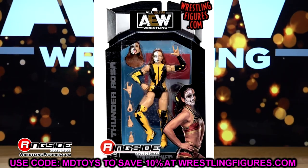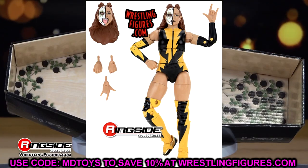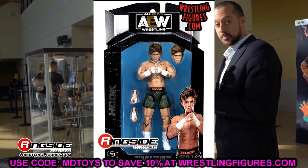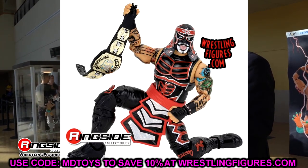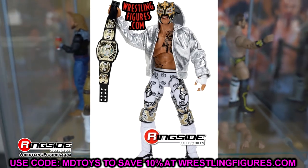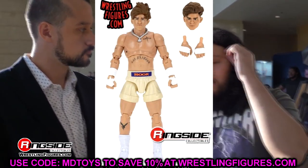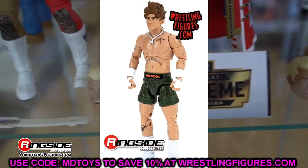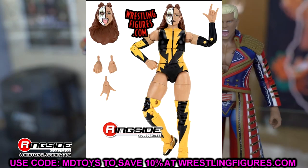That wraps up AEW Unmatched Series 7. These new images suggest the figures could be in stock very soon. It seems a lot of people don't have the same enthusiasm for AEW figures as WWE — WWE has a bigger audience, they've been in business longer, they're more mainstream, and that carries over to the action figure fanbase too. Maybe AEW figures have soured on some people. Let me know your thoughts in the comments.